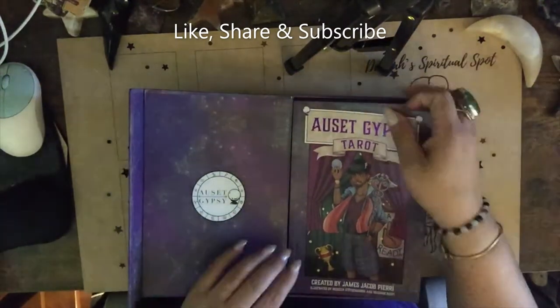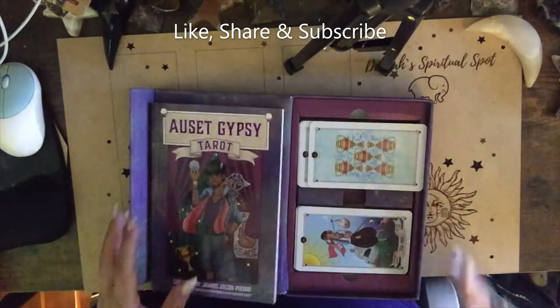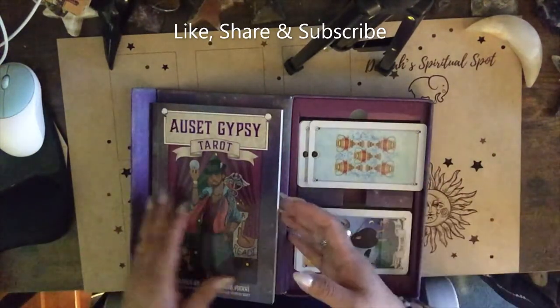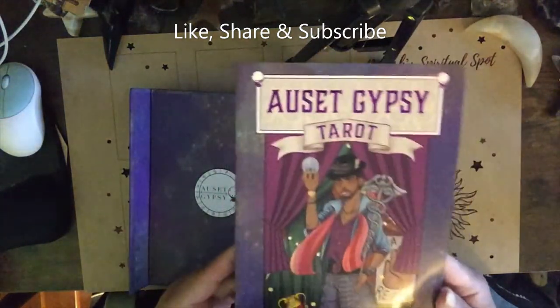I actually have a few new decks. I didn't do unboxings because I've been busy with work. But anyway, let's just get right into this.